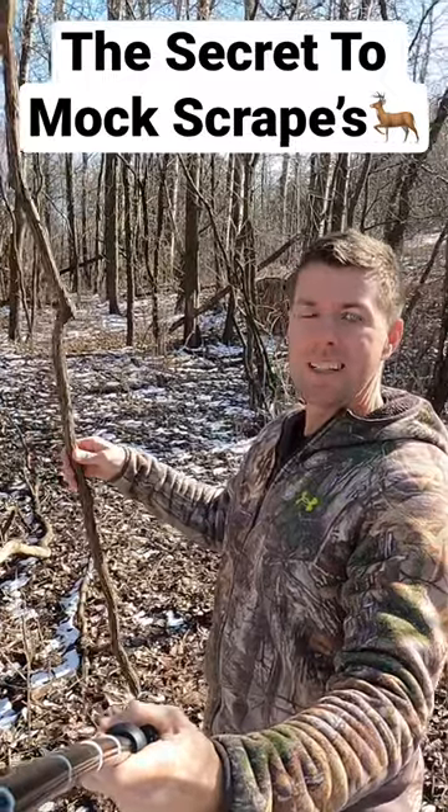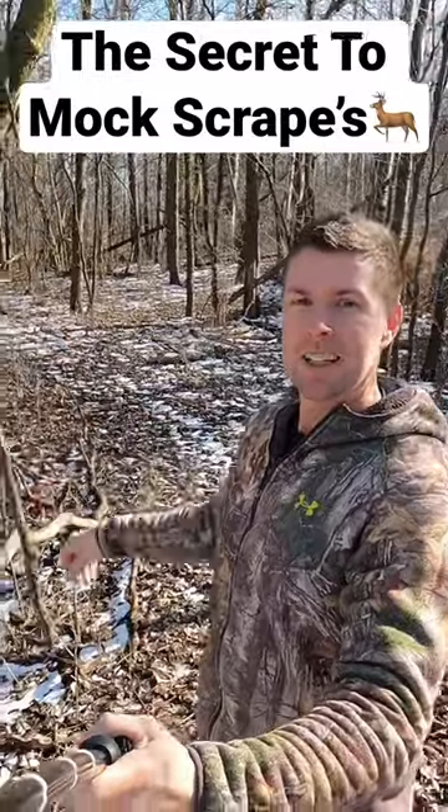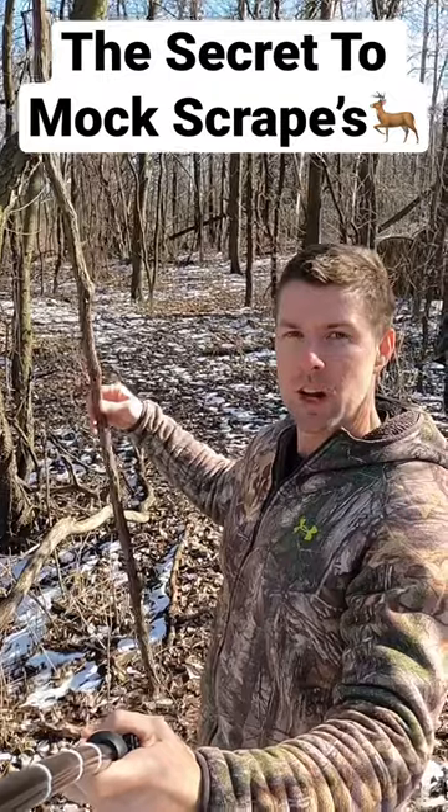All right, mock scrapes. No big secret — everyone talks about mock scrapes. They're awesome, and I use them. I use the vine scrapes. Fantastic draw, especially come pre-rut when those big bucks are searching.